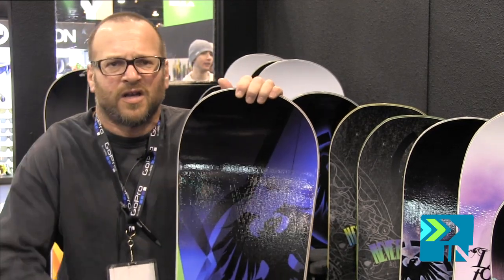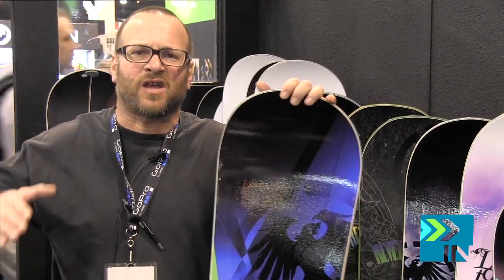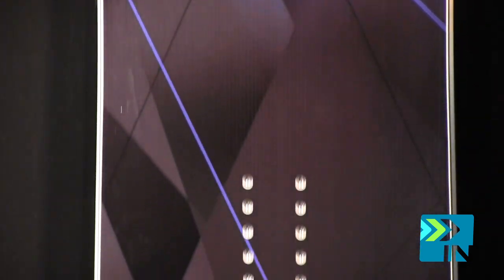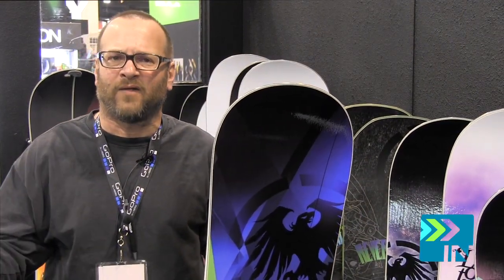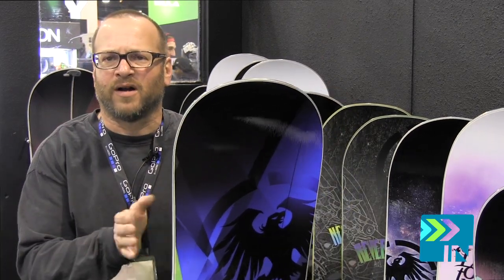A little bit of a directional board. Soft enough to press, butter, take in the terrain park. Stiff enough that you can carve up a corduroy slope. And this board is set back enough that when you take it out on a deep two-foot powder day, you're not going to be pearling going over the handlebars. It is a little bit set back, a little directional. Good for all-mountain freestyle. Take it to the park, free ride on it — one board to do everything.